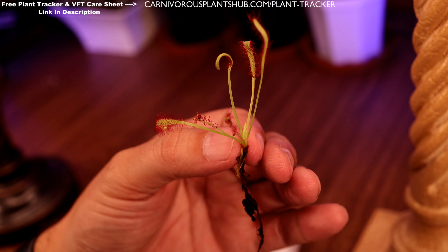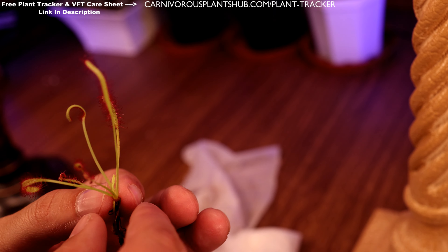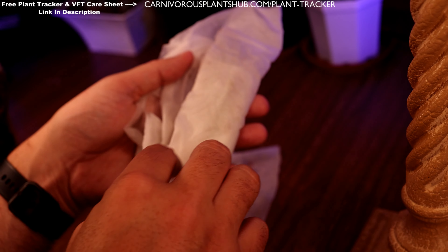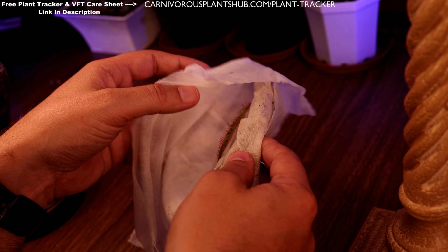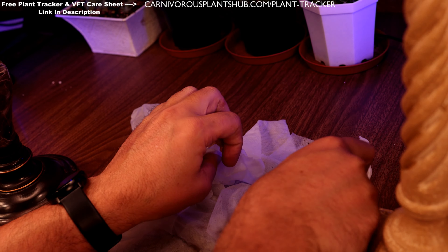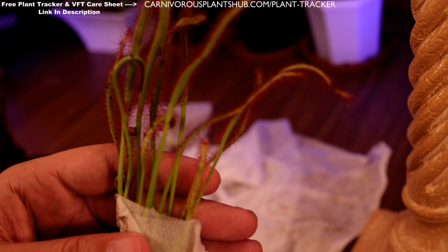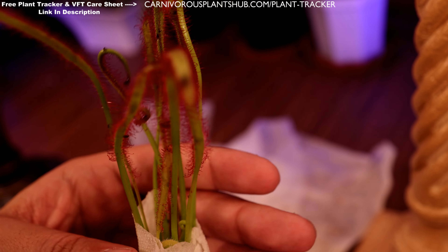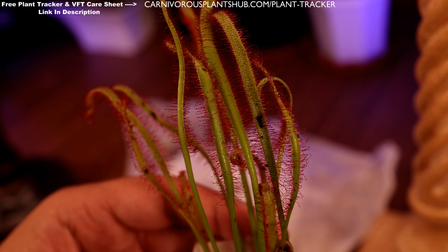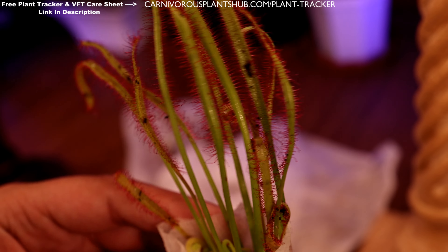There's one little Drosera carpensis right there — just a typical one, nothing too fancy, a little guy. The paper towel is still really moist, which is nice. And here's the bigger one — what a beauty. Check that out. It's got some bugs on it so it's been eating pretty well, which is always a good sign. Really nice little carpensis, super nice little plant.